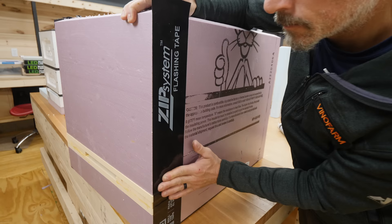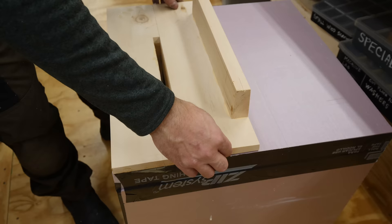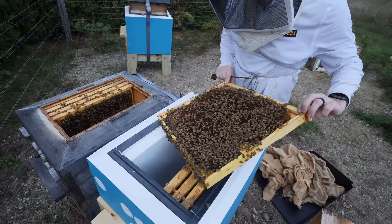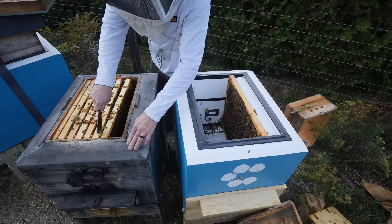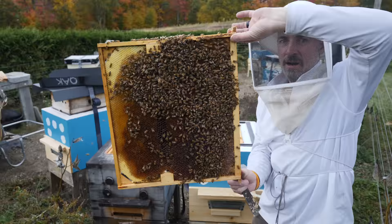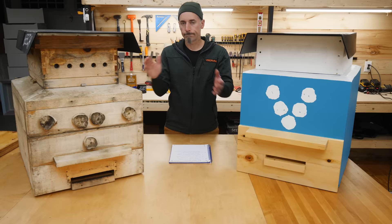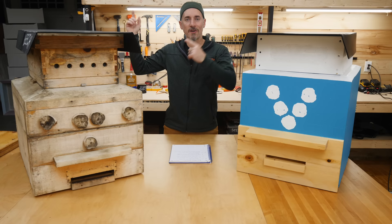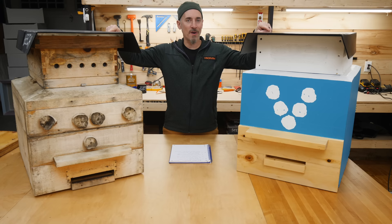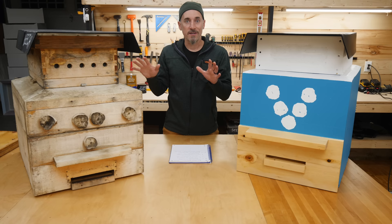Let's go. It started raining outside in the last part of the video, so I brought everything inside. Now we're talking about bee barns inside of a barn. This part of the video I'm going to tell you about what made it from the design of version 1 into version 2. And actually, just about everything worked from this design, so I kept it in version 2.0.